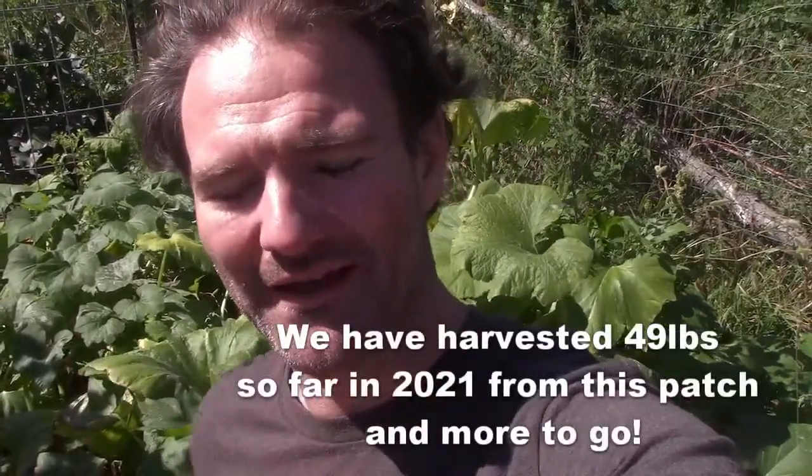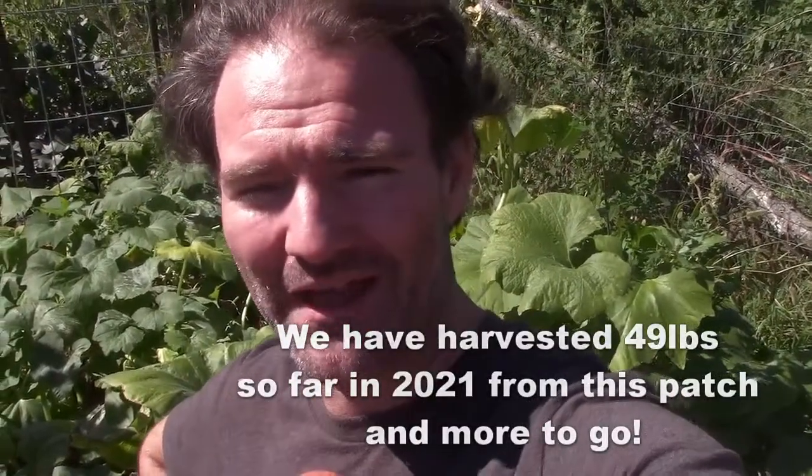I'll show you in a moment what they look like when they go past their prime. Unlike some of the winter squashes, when they get to that point they're not really edible. The trick is the same as zucchini — you want to keep picking, keep picking, keep picking. This is a fairly prolific variety; we've been tracking how many pounds we've produced from this small patch. Typically your first harvest is around 40 to 50 days, and once they start producing they usually keep producing right up to frost.